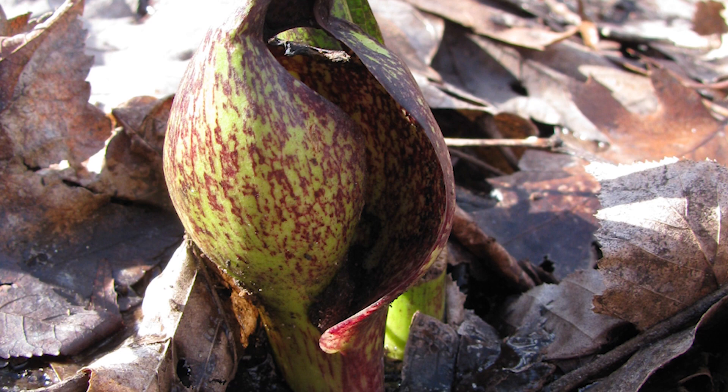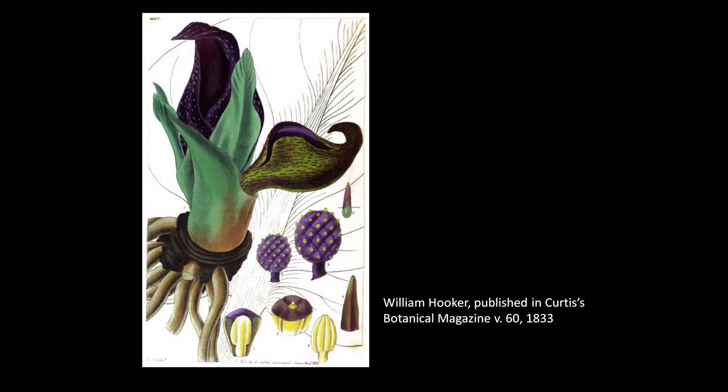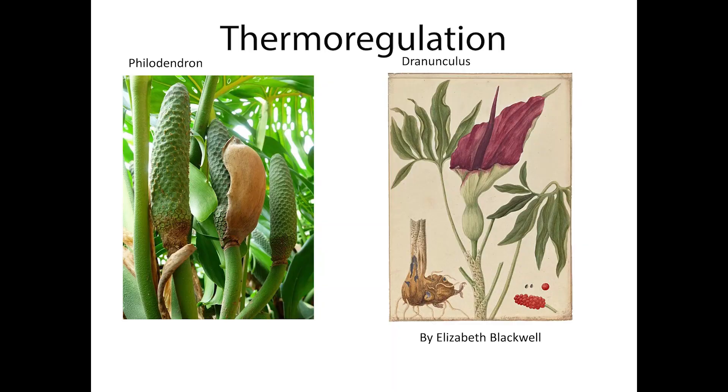Typical of plants in the Araceae or arum family, the flower is made up of a spathe and spadix. The hood-like spathe is a modified leaf that protects the flower-bearing spadix. The spathe is typically four to six inches long and a dark purple mottled with green. The petal-less flowers are packed near the base of the two to five inch long knob-like spadix. Each flower has both male and female parts, but the female pistils emerge before the male stamens to avoid self-pollination.